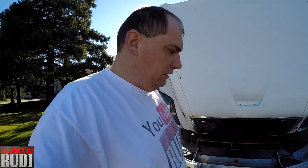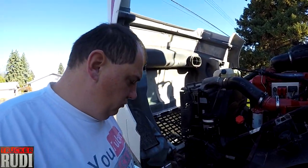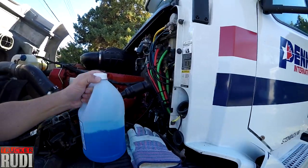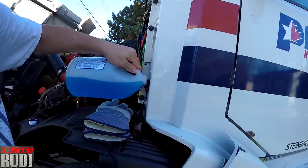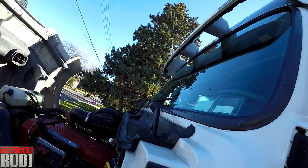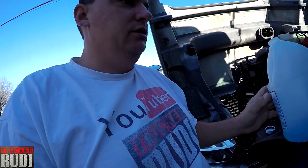I also bought some windshield wipers for the truck to replace. Let's go ahead and fill this up so we're good to go. We're gonna check the oil and do all that good stuff, and then go ahead and change the windshield wipers.